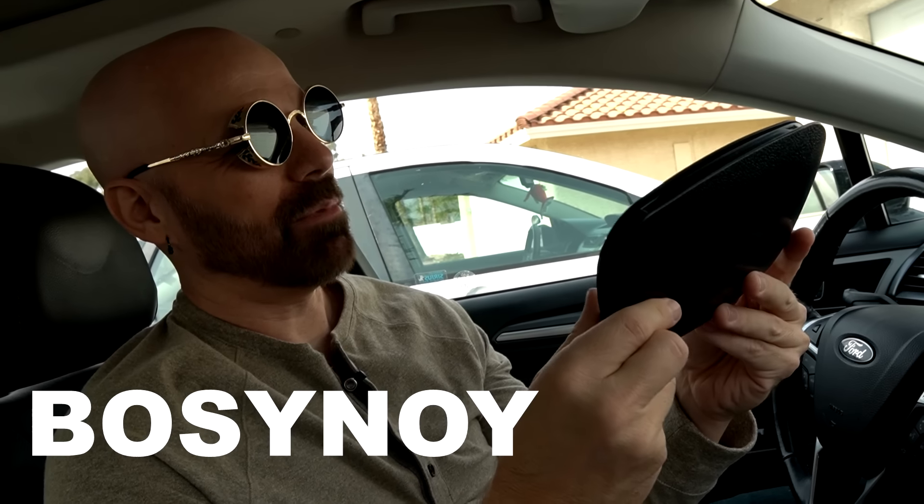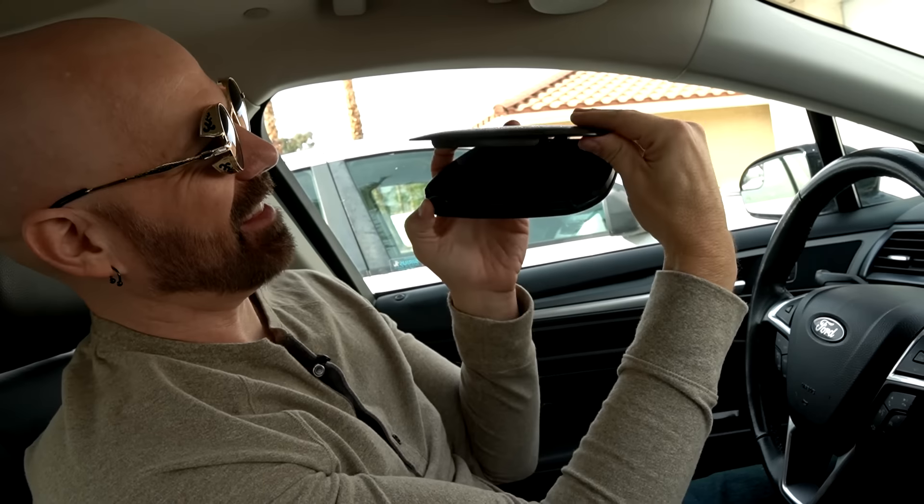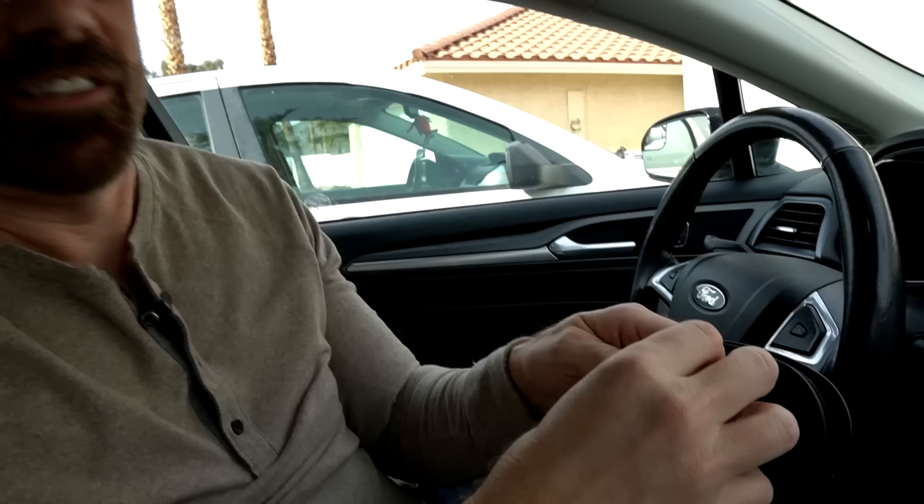Oh, this is the one I'm actually the most interested in. I think it's called the Bosnoy Cradle Type. I've never seen a phone mount like this before — it just kind of clamps down your phone like that. So that's kind of an interesting design. Here goes nothing.